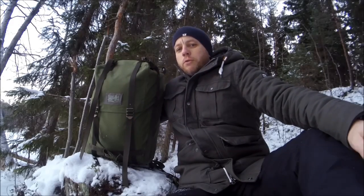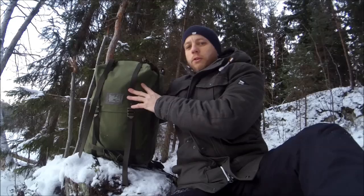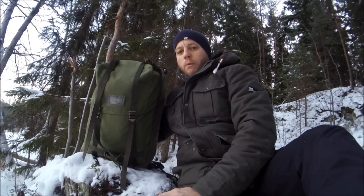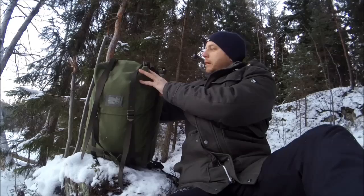The LK 35 was the Swedish Army's issue rucksack from, I believe, the late 70s to around 2000. You can pick them up unissued and used from as low as ten dollars up to thirty dollars depending on where you find them. My personal example I picked up for ten dollars and it's unissued.